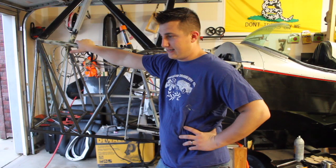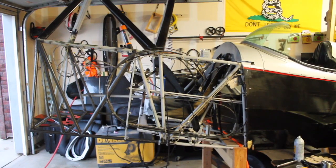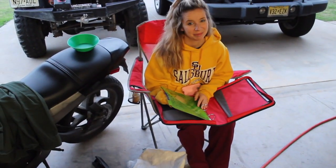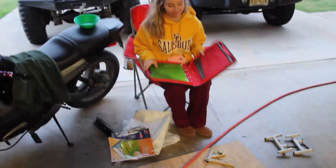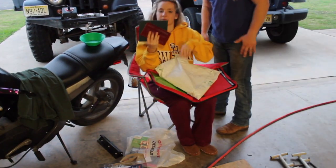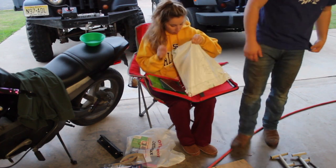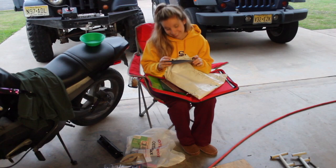Anything else to add there? We're making the log book — why don't we talk about that real quick? Let's stress the importance of good records. We got all the old log books. Dividers, receipts. Anyway, keep good records.